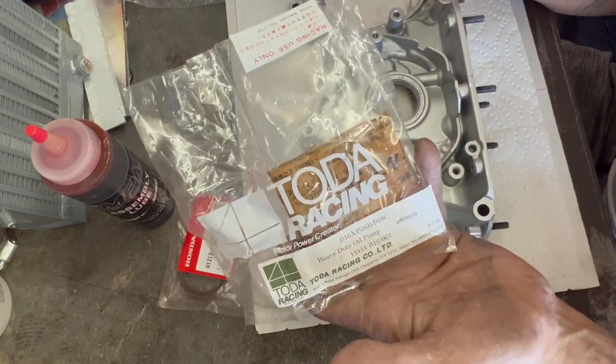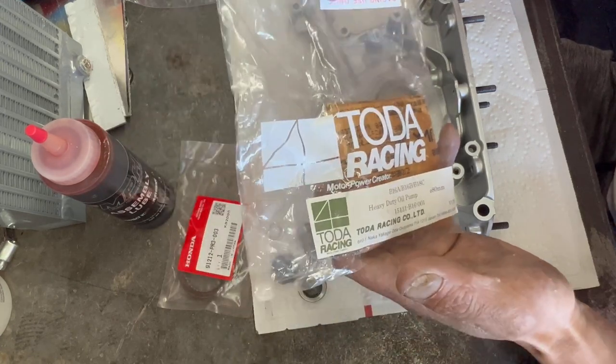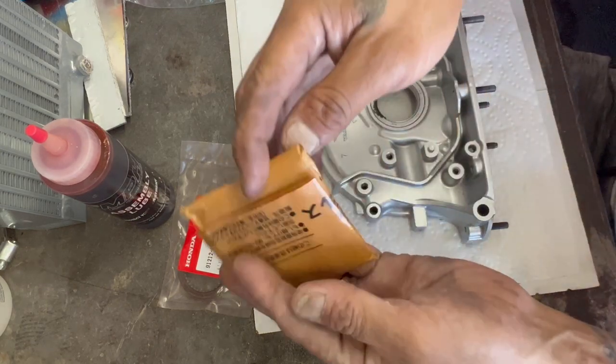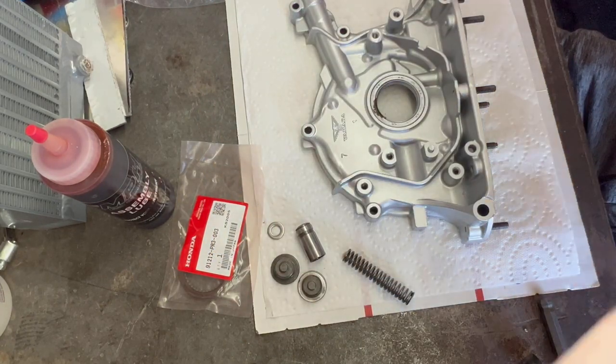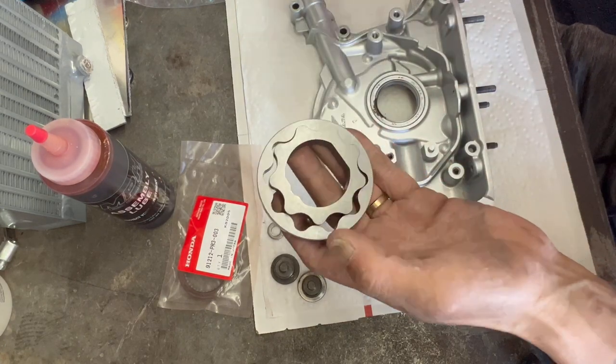TOTA Racing is meant to do some high RPMs — meant to handle higher RPM spinning and load. These are made out of forged billet. They come in this fancy Japan paper. And it's no different in appearance from this one — it looks the exact same.